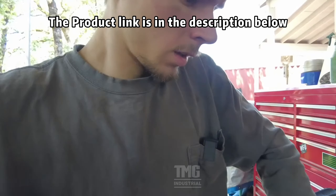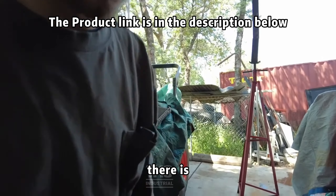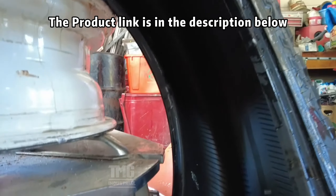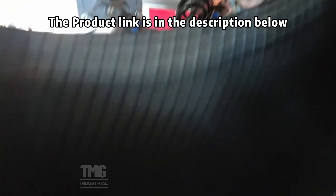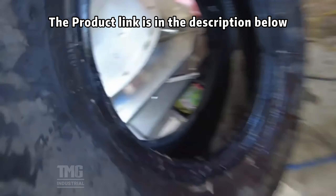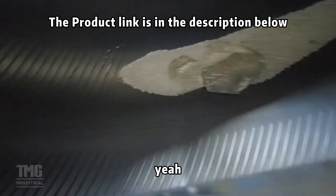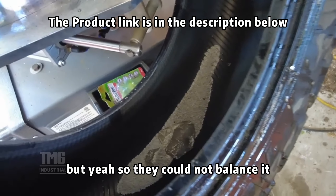We figured out why we couldn't get the thing balanced — there is something in it. Looks like somebody left a bag of that deoxidizer stuff in there. Dirt and dust in there too. That's why I could not balance it.